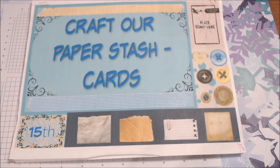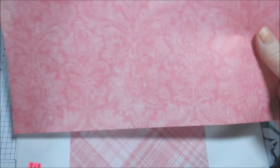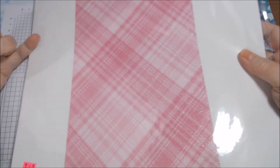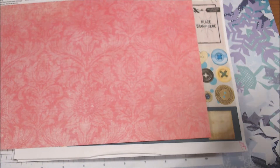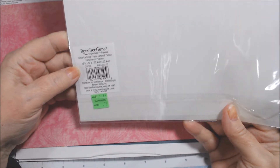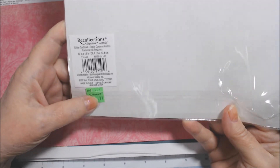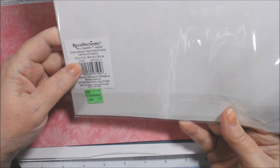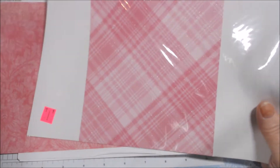I don't have a lot of loose paper, but I have some. I had these two sheets from Recollections — hot pink damask — and this was a clearance item. It's also Recollections glitter cardstock, on clearance for 79 cents, regular about $1.99 from Michael's. It just says glitter cardstock.